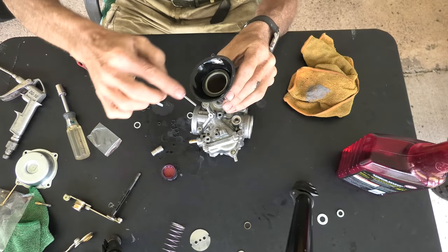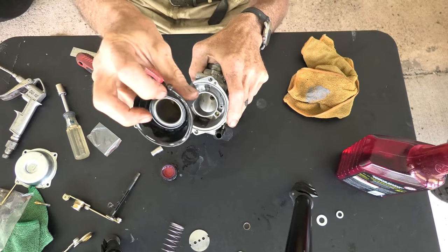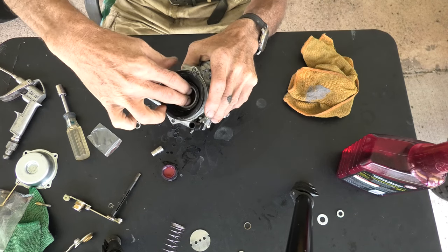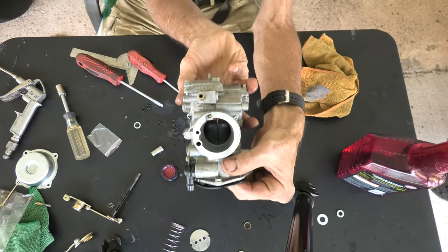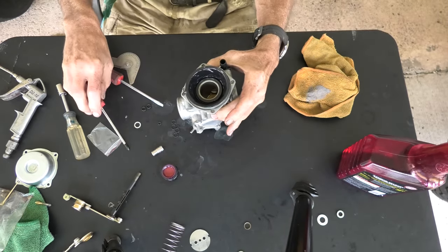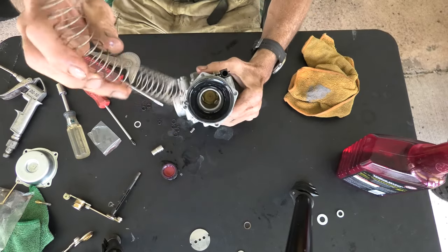I'm going to lubricate around the top of the vacuum diaphragm a little bit more, and that should slide in effortlessly right back into the carburetor. Make sure the needle at the end lines up with the little hole in the carburetor itself — don't force anything, it wouldn't take much to bend the part. If it's in right, it moves nice and free; it'll basically slide right in and out.